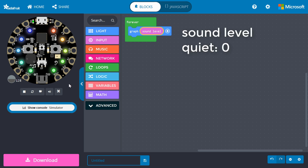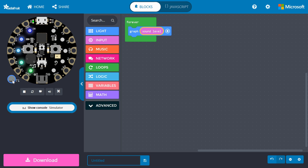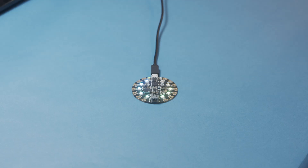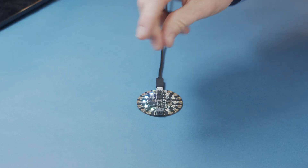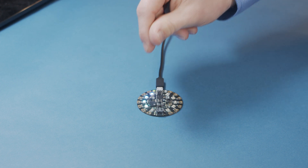It will give us zero if it's completely quiet and 255 if it's really loud. In the simulator, try moving the slider, which represents relative sound level. Notice that we didn't even need to use the map function or perform any fancy math — the graph block automatically knows how to scale the sound level so that the appropriate number of LEDs are lit up. Download this program and copy it to your Circuit Playground Express. At rest, about half the LEDs should be lit up. Whenever you make a loud sound near the board, you should see more LEDs light up.